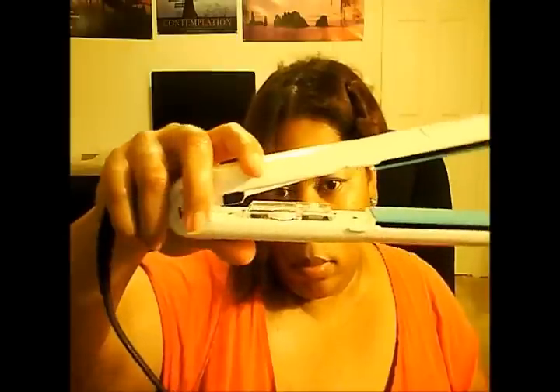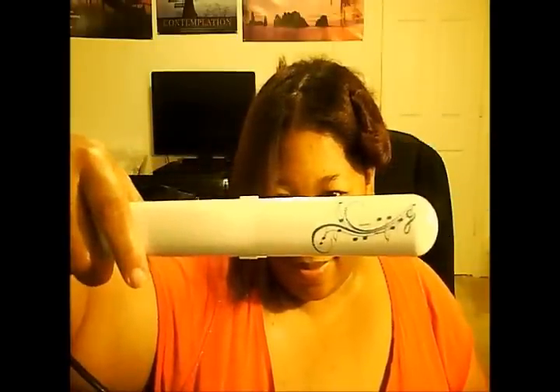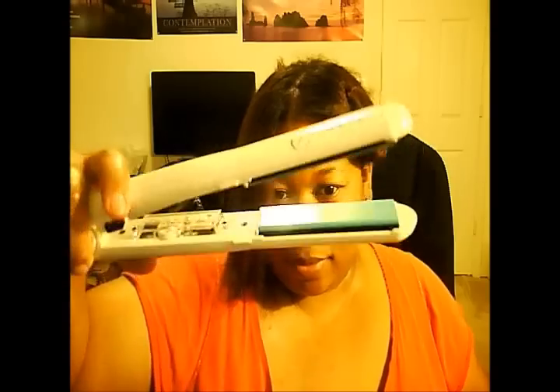I really love this flat iron. It's beautifully designed — I love the color, I love the color of the plate, I love the design. It retails for about $175 online.